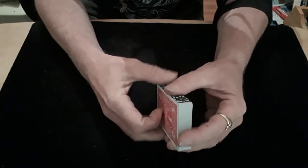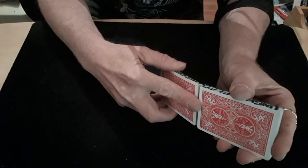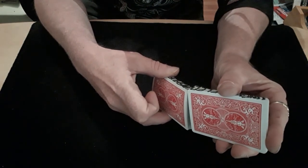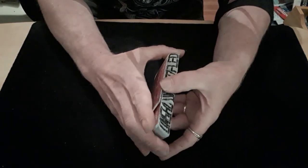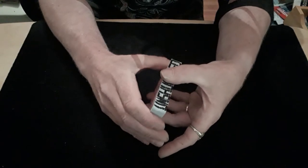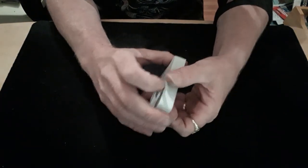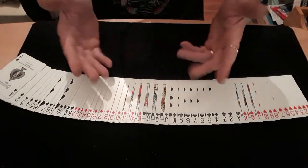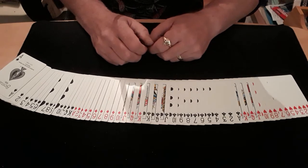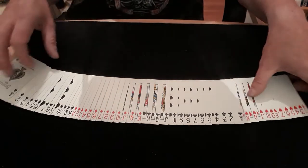I will take it a step further. If I take the packet again and give it another unshuffle, we will wait to see what it actually says this time. I will push them together now - if you have a little look at the side it now says 'unshuffled' but it's only saying it the once, so that actually tells me that I have now actually unshuffled the packet. As you can see once I spread them out, the packet is now completely unshuffled.